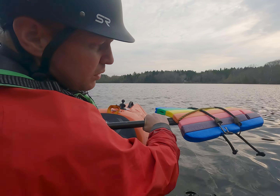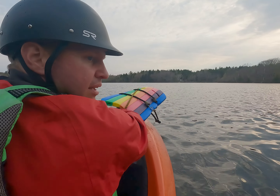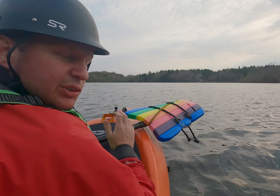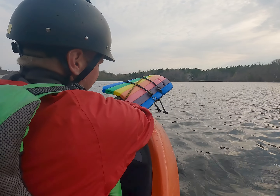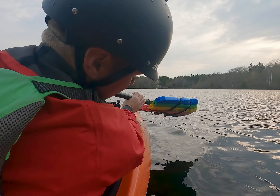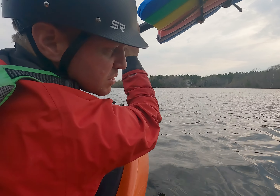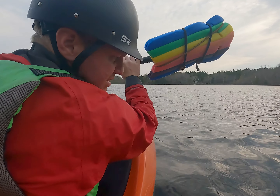What I'm going to do is roll. In this case, I'm going to roll set up because this is sort of how I learned initially. Roll the power face hitting the water when I'm upside down. Come out — nice, strong hip snap.